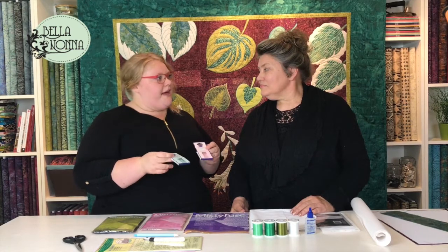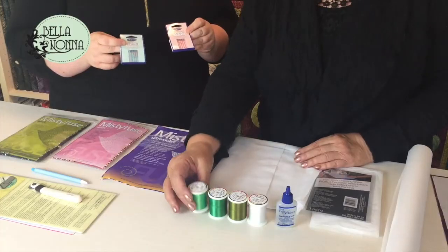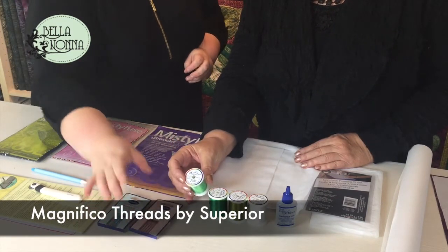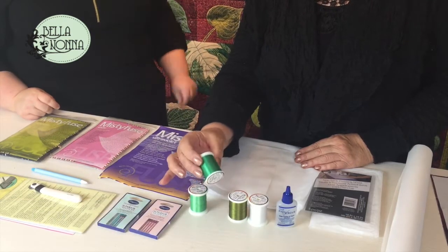Next up we have the Superior needles. We have a number 90 needle and a number 80 needle, and you use these for two different things. The 80 needle — 80/12 — I use just for stitching the blocks together and basic stitching. The 90 needle is used for top stitching and decorative stitching with the beautiful Superior threads. We used Magnifico by Superior — they have wonderful colors, stitch beautifully, and we're really happy with those.